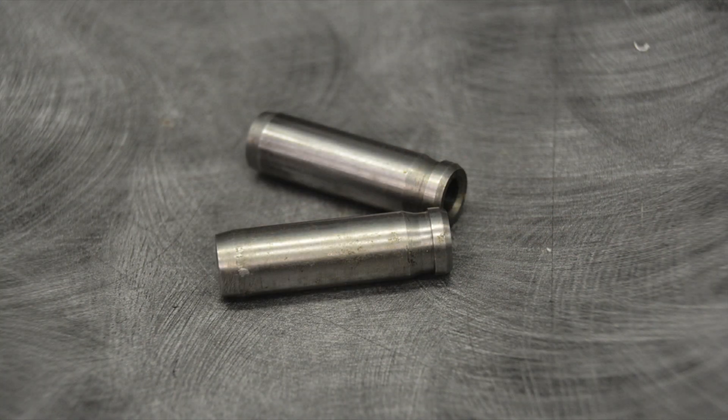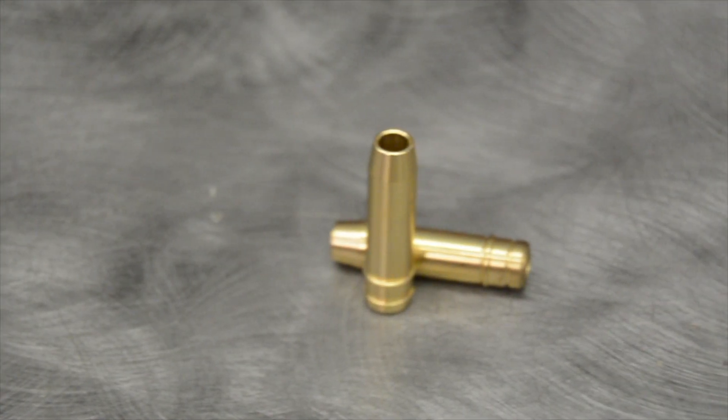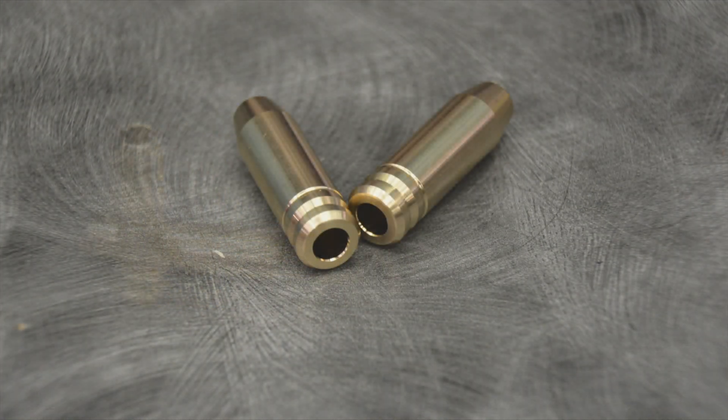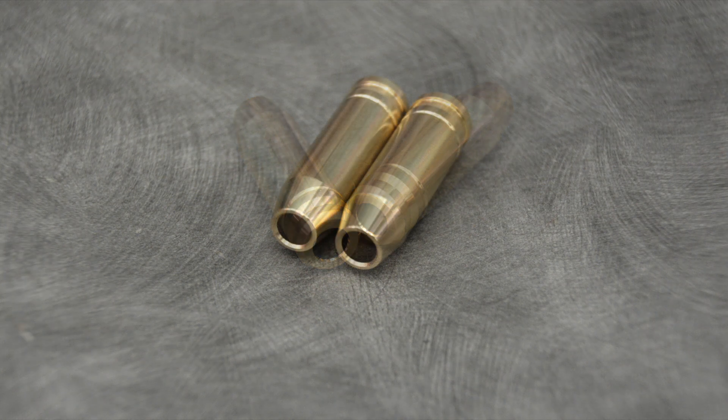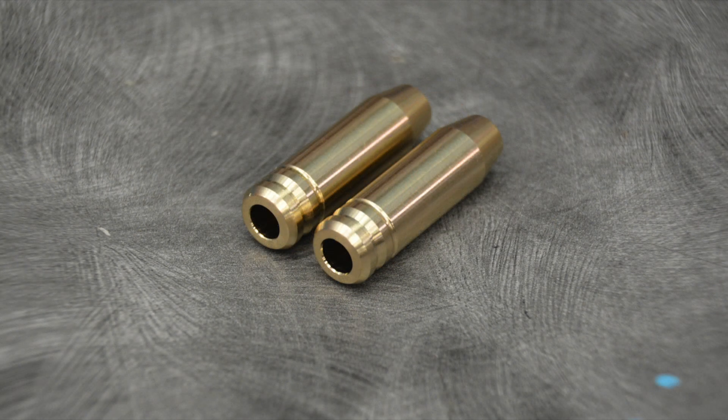Steel does have its drawbacks — there's more friction, and it can break. When it breaks, it goes into your engine. Next up we have bronze. Bronze guides have a natural lubricity, so they offer less friction. They also take heat away from the valve, and they won't break — they just wear.